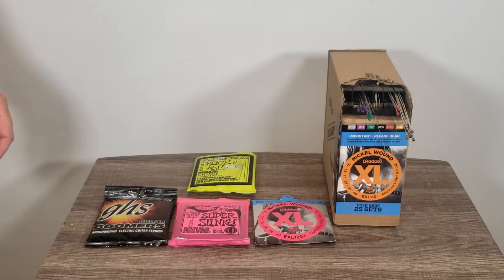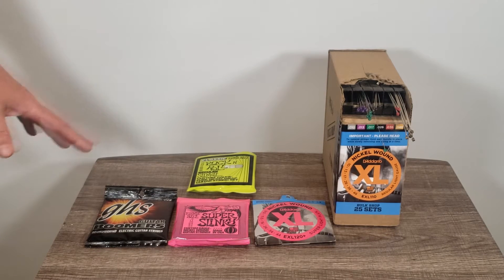This video is for somebody who might be looking for a set of strings and hasn't been playing a while. If you've been playing a while, you've probably already found your perfect set of strings and you use the same strings over and over again.